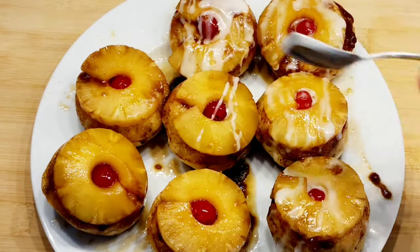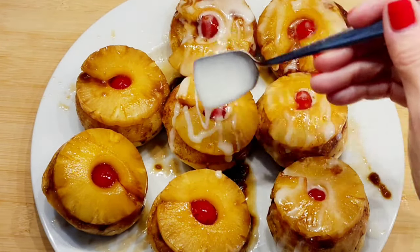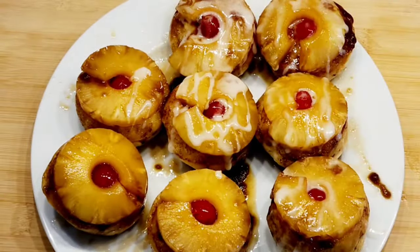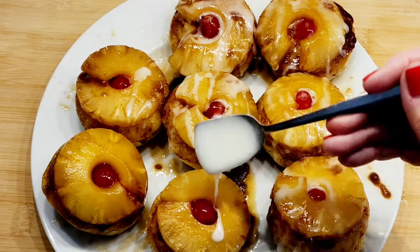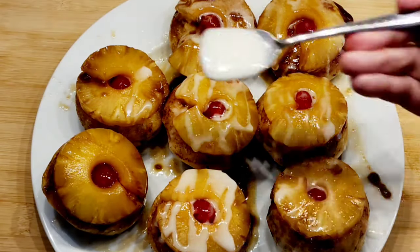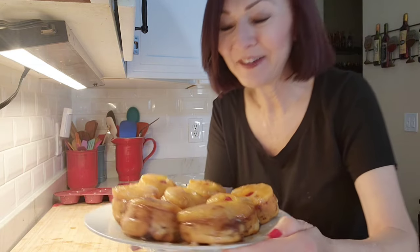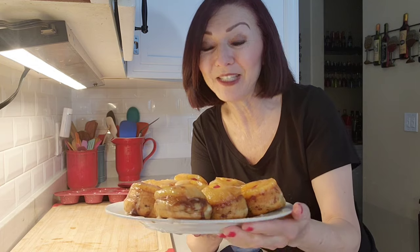This is something so quick and easy — it's a really tasty dessert. You can make these for Super Bowl Sunday, or just as an afternoon snack when the kids come home from school. They came out so good and they're so adorable — little mini pineapple upside down cinnamon rolls!